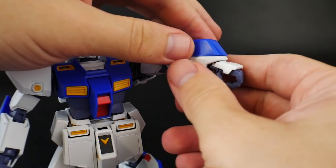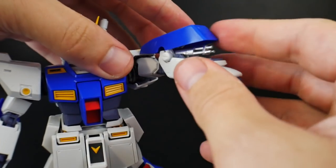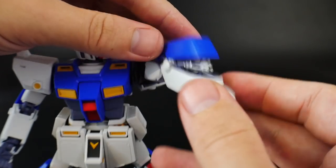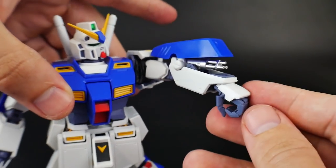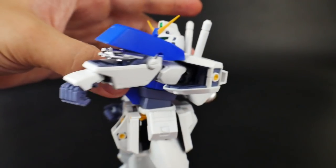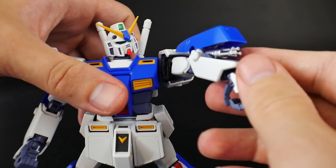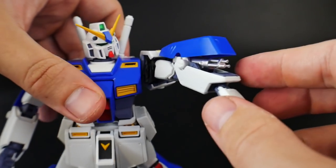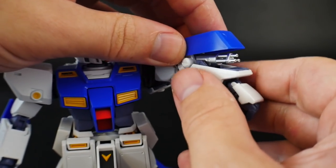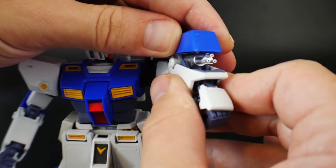For the Gatling guns, rotate this piece down, pull the blue piece up, and it reveals that nicely chromed-out Gatling gun. For a straight build this is looking immensely good. For painted builders you can strip the chrome and paint over it if you want. But overall, that is going to look super good on your shelf.